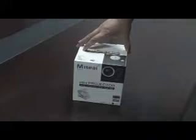Here is the package of our mini projector — the front and the back. Then open the projector. Here is the user's manual.